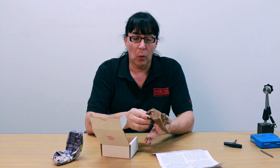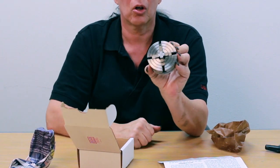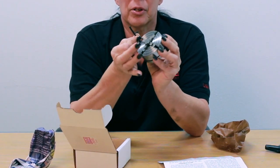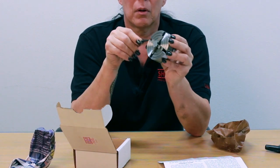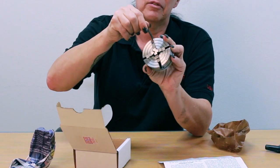Everything comes nicely wrapped in oil paper. It's your four-jaw chuck — the jaws are all closed up and it comes with an Allen wrench, very simple. Open up the jaws; each one is individual.